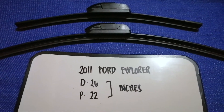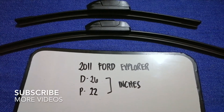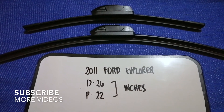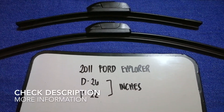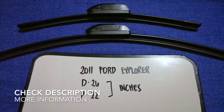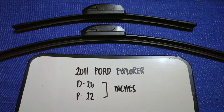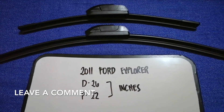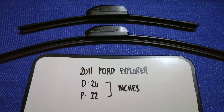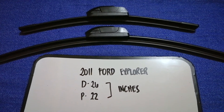Hey guys, welcome back. Today we're going to talk about the wiper blade replacement size for the 2011 Ford Explorer. But why do we have to change a wiper blade? It could be damaged, stolen, old, or not working properly. It is very important to keep yourself safe while driving.